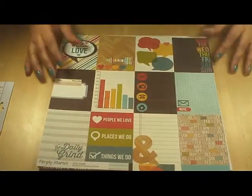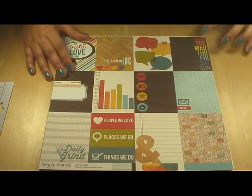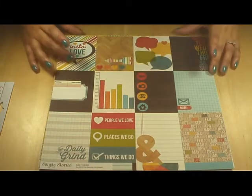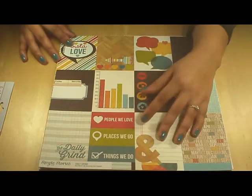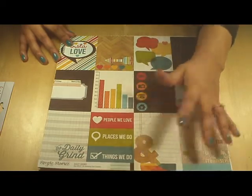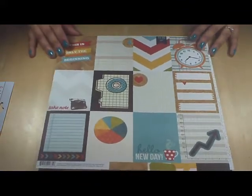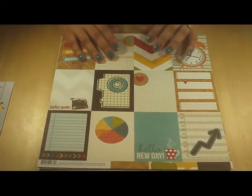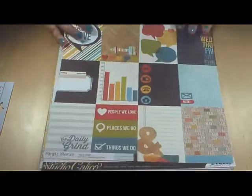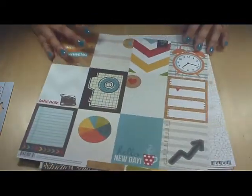Here we have another cut-apart sheet from Simple Stories Daily Grind. I just love the rainbow colors and the little grass and beach bubbles, 'insta-love,' 'people we love,' 'places we go,' 'things we do' — very cool. And here's the back. I hate when it's something like this — I love both sides of them. I might have to work this into Project Life so I'll use both sides. I don't always use both sides in Project Life, but sometimes I just love them so much that I try to make them work.